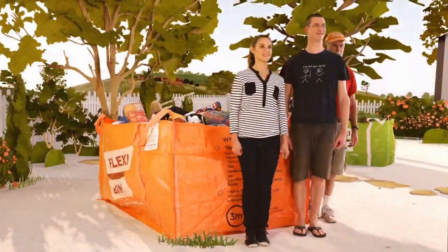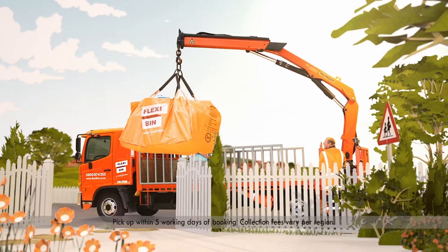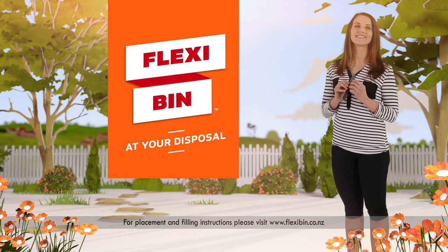Best of all, you can take as long as you like. Just contact FlexiBin when you're ready and they'll pick it up. It's that easy. There's a size for any job. FlexiBin. Buy. Fill. Gone. No sweat.